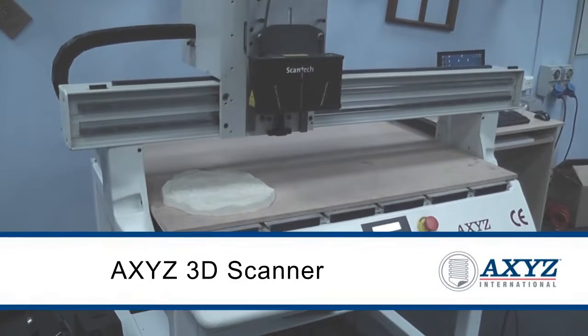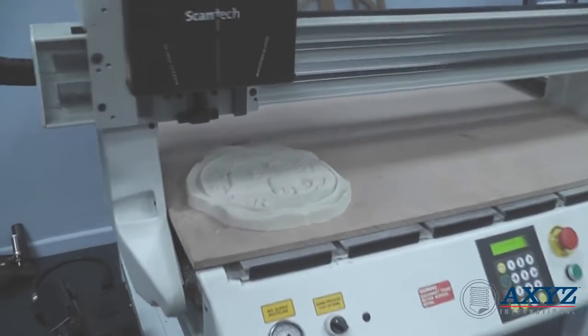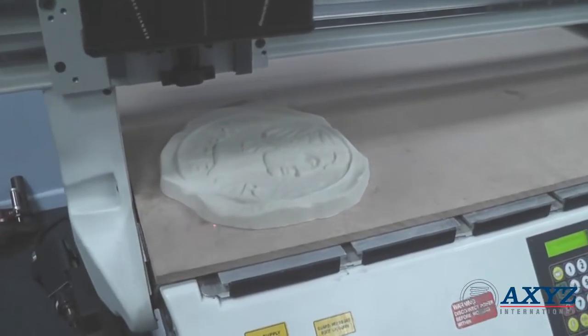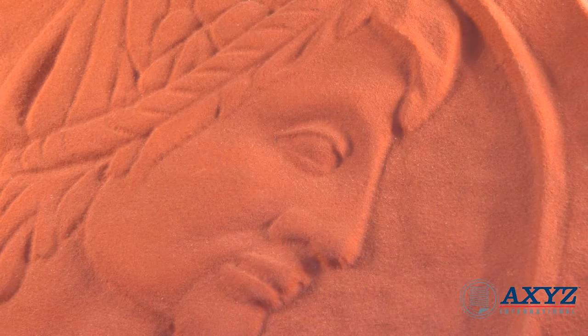The 3D scanner can be used on most axes machines to quickly and accurately capture 3D surface geometry from existing parts where CAD data is not available. For example, a hand-carved component can be scanned and then re-cut, perhaps at a different size or modified in some other way. Items which have become worn or broken over the years can be scanned and replaced quite easily.